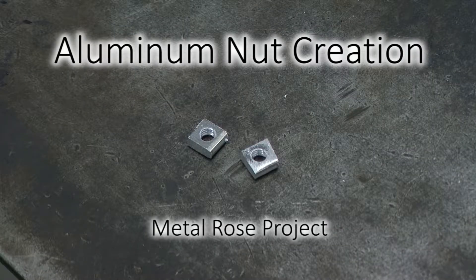In this video, we will be making the aluminum nuts for our metal flower project.